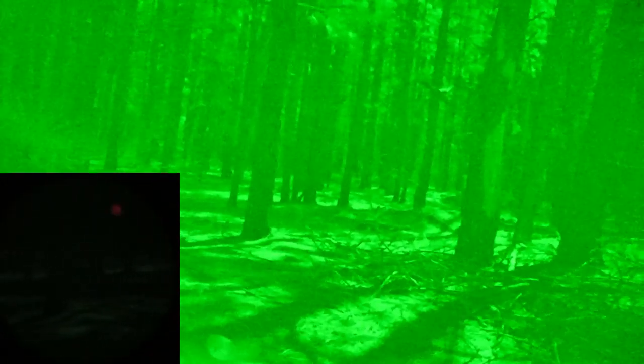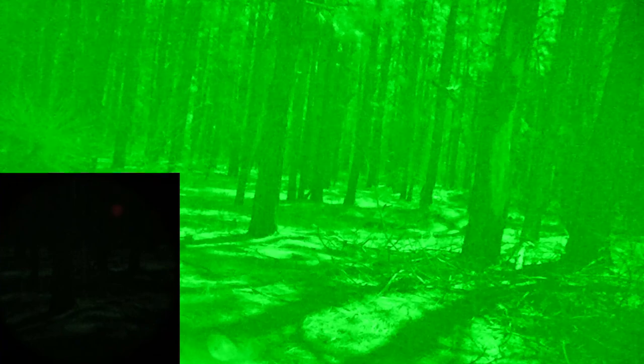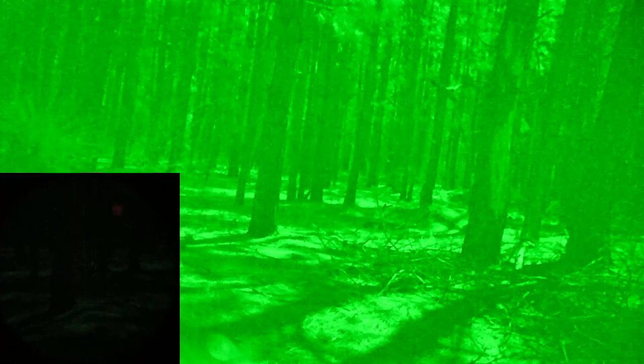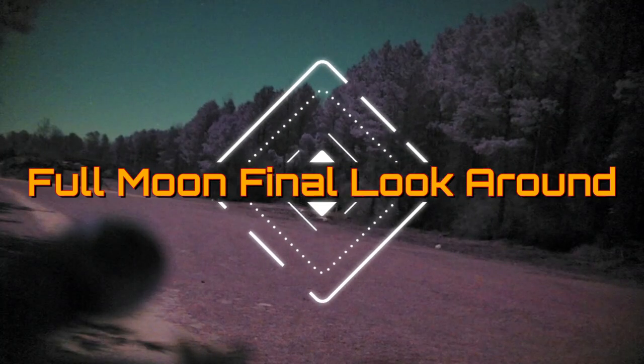Looking into the woods in green mode, everything is just washed out. Whereas I do like green because you can perceive more shades of green than other colors, and it has added value in traditional night vision, with the Psyonix or any digital night vision with a green screen, I just don't like the implementation. I think you're better off to stay in color or go black and white. Now let's do a full moon final look around.